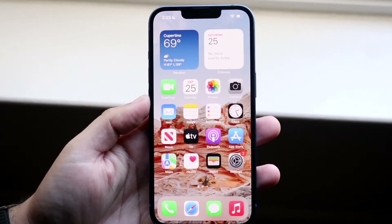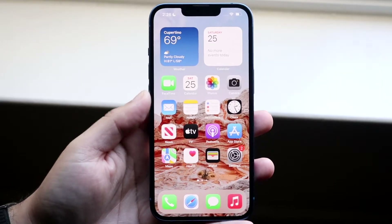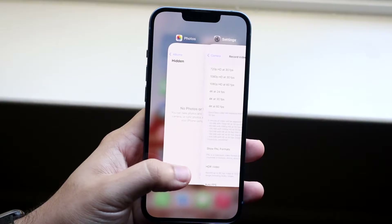Welcome back everyone. I'll go and show you exactly how you can clear the RAM on your iPhone 13. This is a very easy process and it doesn't take too much time.